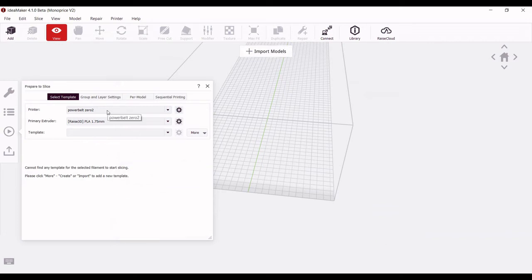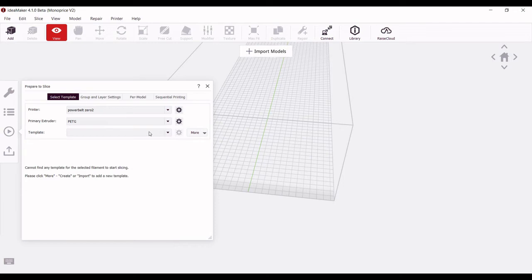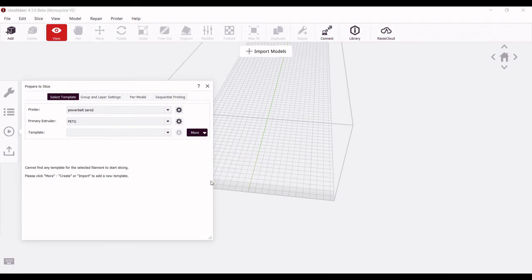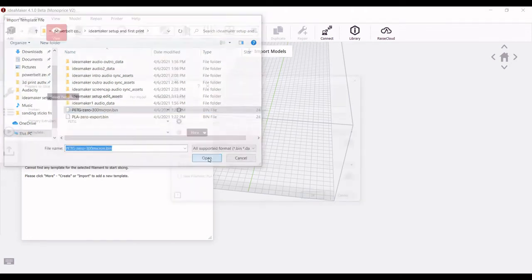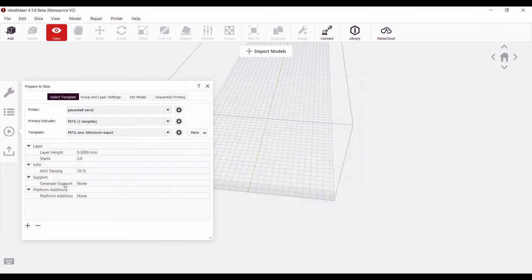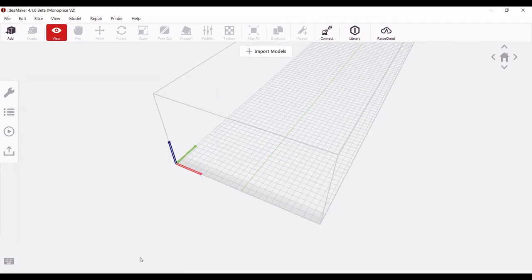IdeaMaker has profiles for the printer, the extruder, and the material that goes with that extruder. I'm not a big fan of having all these different long names for things, so instead we'll just select PETG, and then we have to have a filament template for that extruder. We can go to More, then Import from Local Disk, and here we'll select the .bin file for the filament. This is something you can download — I'll make sure links are in the description of this video. And that is about all there is to it. We can close that out, and now we'll drag a file in and slice it.